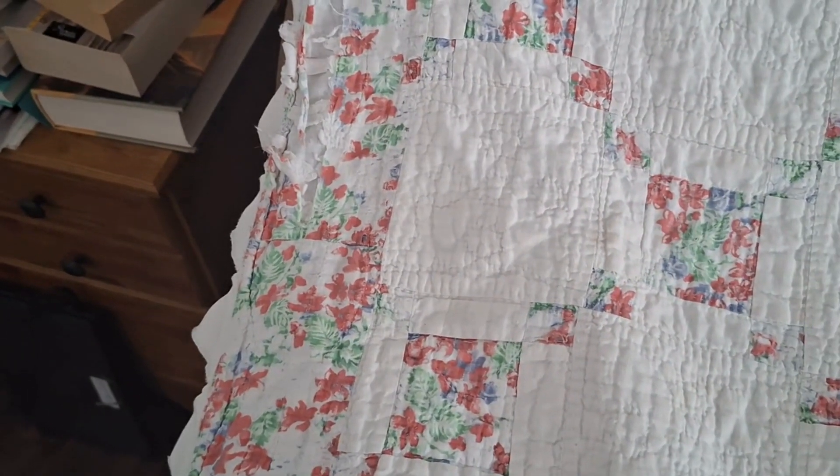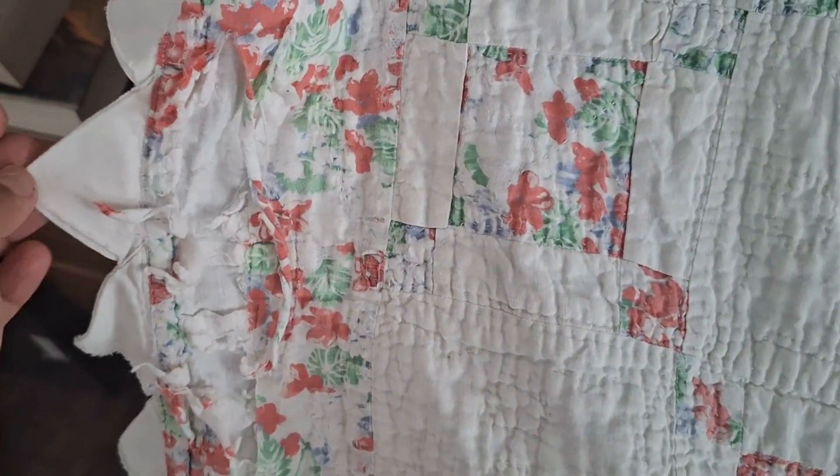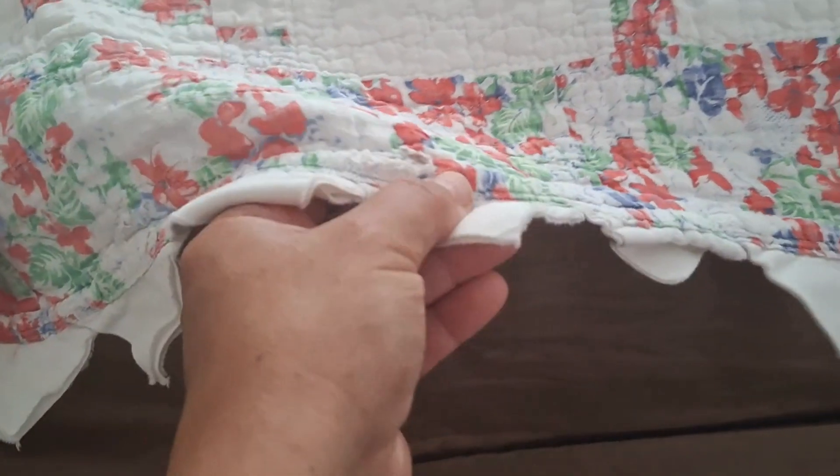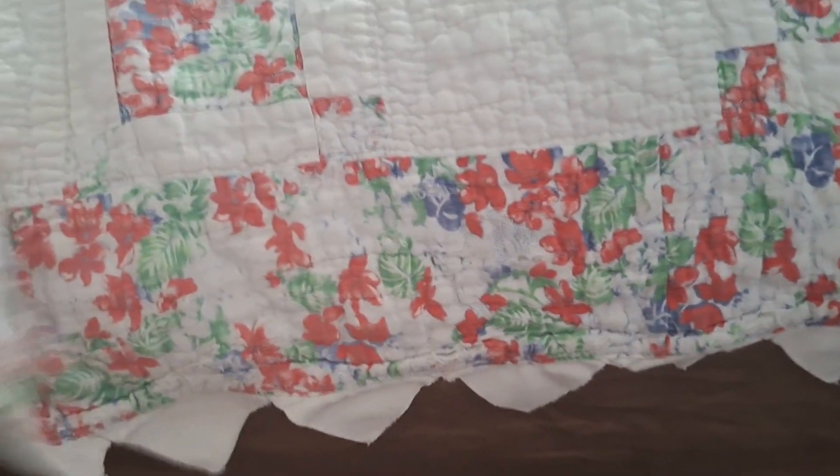I still have many more holes on here, but it's halfway through summer and I really want to get this on my bed. So I'll probably look through my scraps — if anybody is familiar with quilting, please leave your comments below. I'll probably take portions of fabric and make patches for the really big ones. I'm also debating getting bias tape to go over some areas, or slowly replacing them one by one.